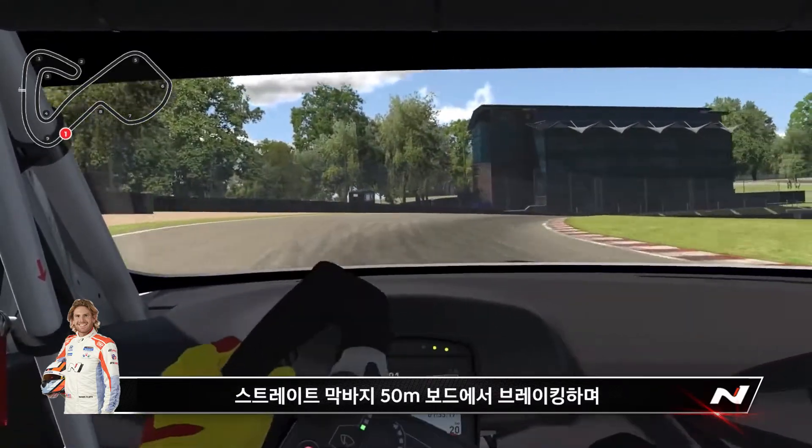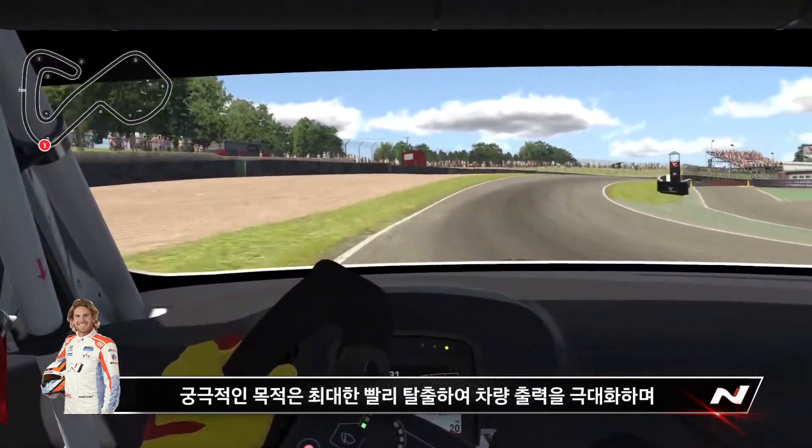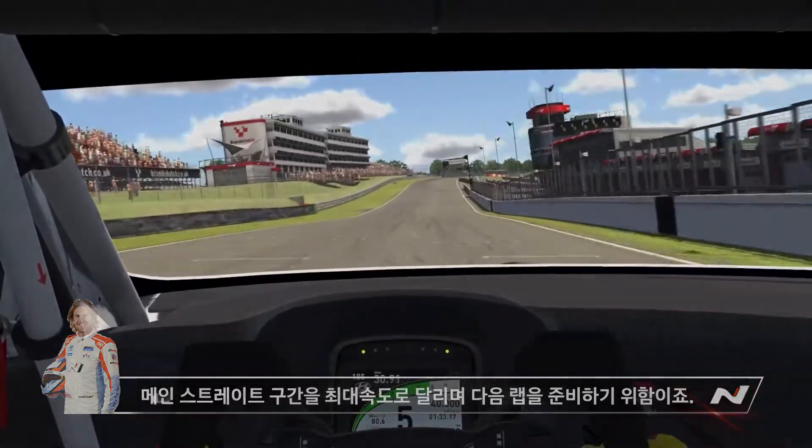As you come down the straightaway, brake at the 50 board, turn in pretty early — the whole goal is to get the power down as soon as possible with this car. And here we are approaching the back straight, ready for the next lap.